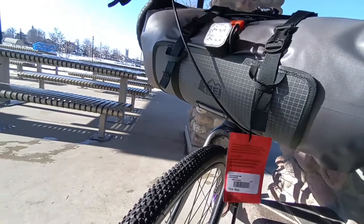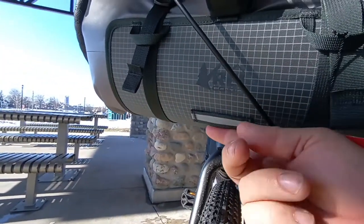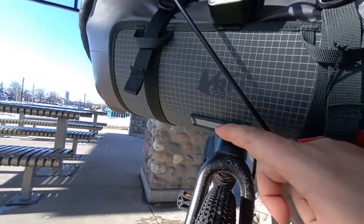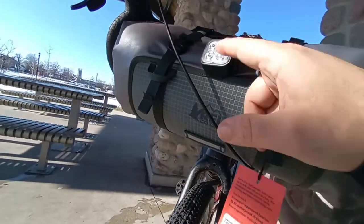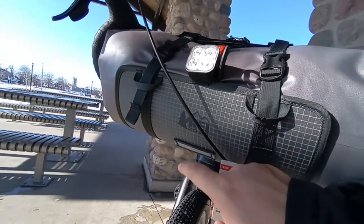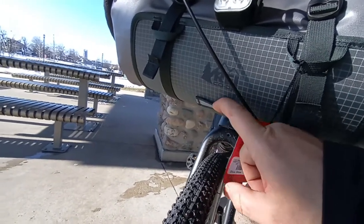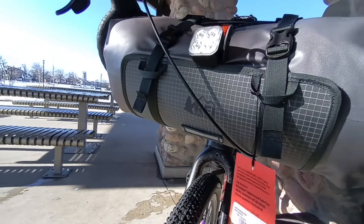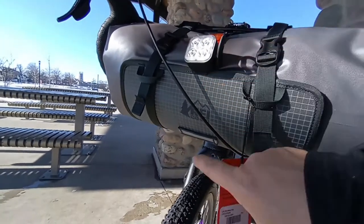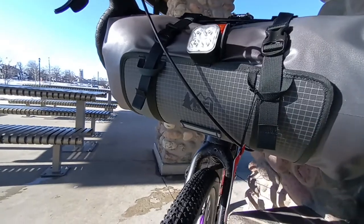One of the first cons of the bag I'm going to call out is that it has a reflective loop right here that is meant to hold your light. But when you have a full bag it points down at the wheel. I would have liked to have seen probably one right here and one right up here, so that you would have one for when you're really loaded and one for when you're less loaded.